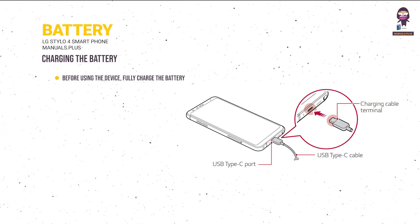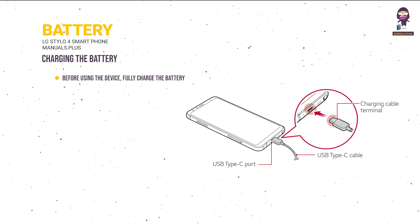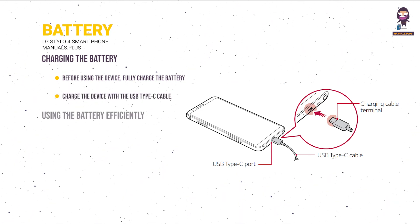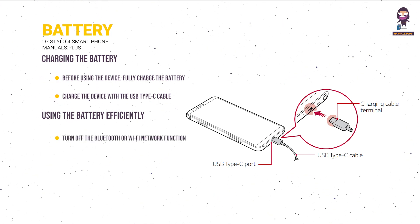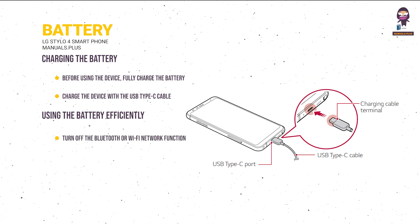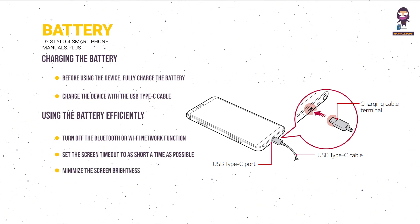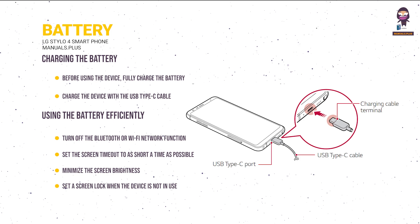Charging the battery: Before using the device, fully charge the battery using the USB Type-C cable. To use the battery efficiently, turn off Bluetooth or Wi-Fi when not in use, set the screen timeout to as short a time as possible, and minimize the screen brightness.